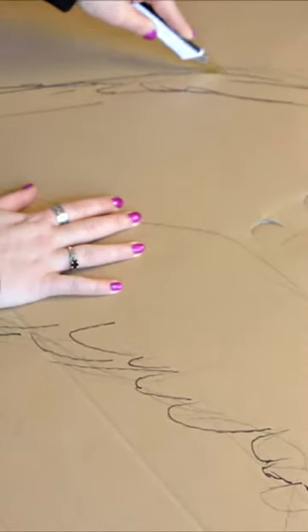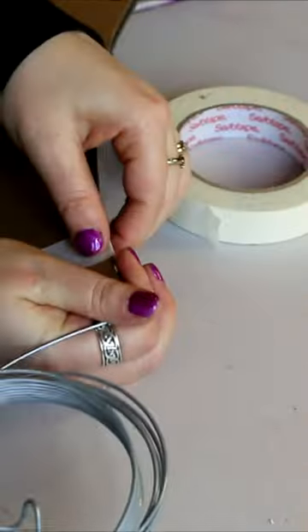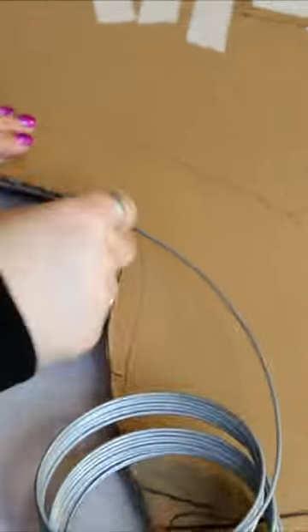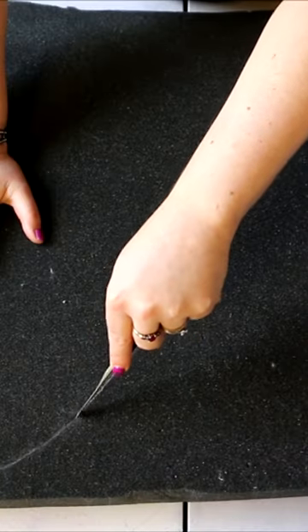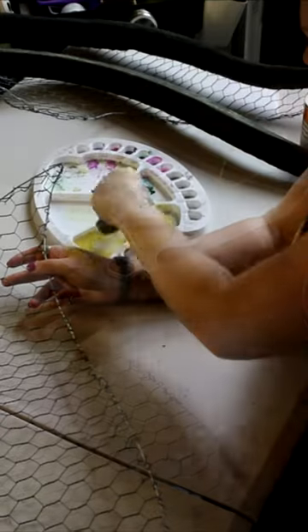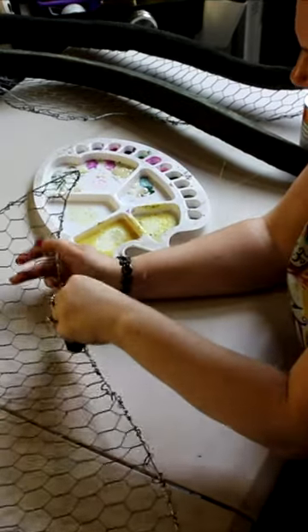I sketched out my design on some cardboard and then used some wire around the edge of the wings. I used a bit of foam on the outside of the wing just to give it a bit of shape, and chicken wire on the inside as something to build up my wings on.